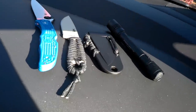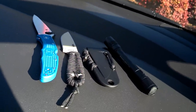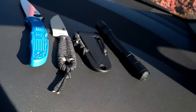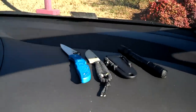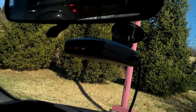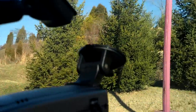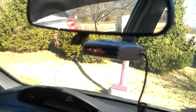I also do have my Glock — I think it's a 22 or 40 — but I don't really want to get that out because I'm kind of in a public place and I don't want anyone to see me. But yeah, that's my gear. Got my knives, got my flashlight, everything's good. I also got a radar detector — an Escort Passport 8500 X50 with the big suction cup mount. Can't be caught speeding, you know.